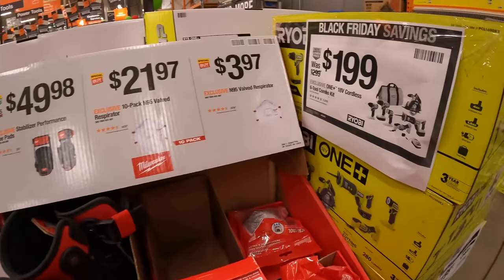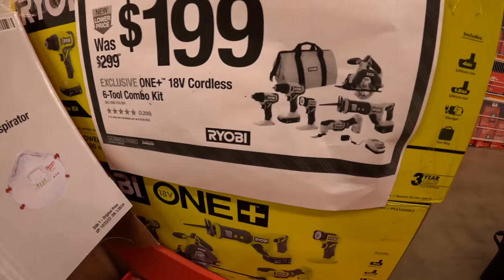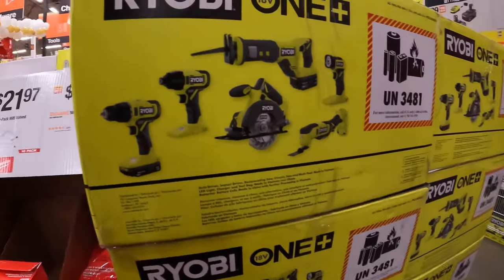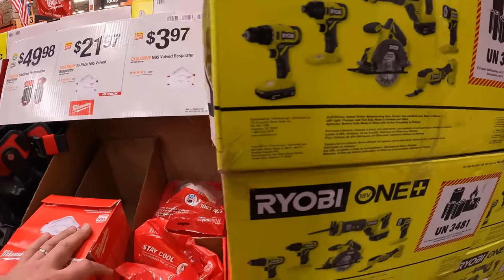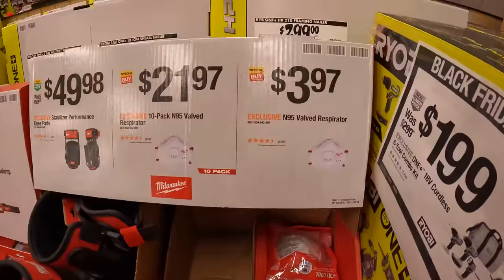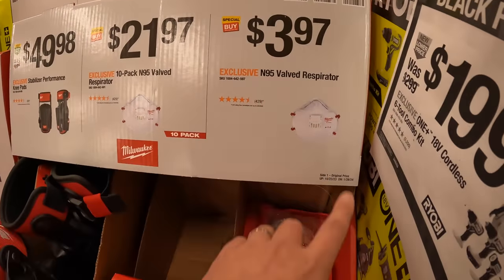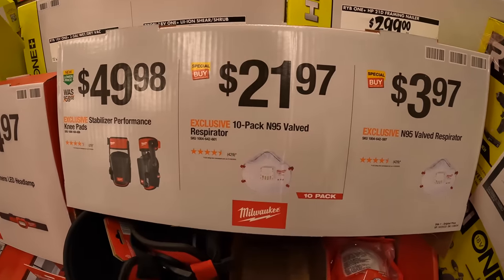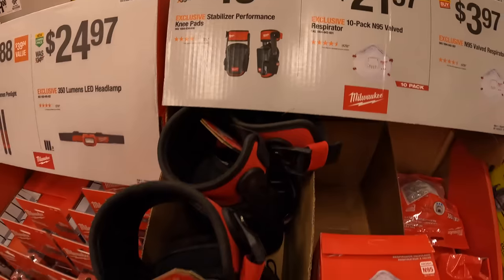They have for $199 the 18-volt cordless six-tool combo kit with two batteries and a charger. Milwaukee has for $3.97 the N95 valve respirator, or a 10-pack for $21.97.